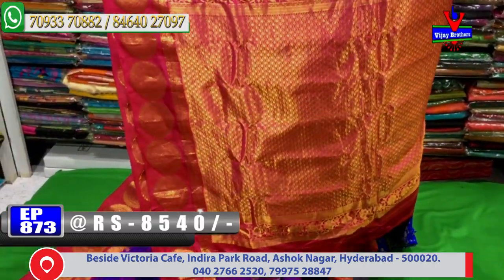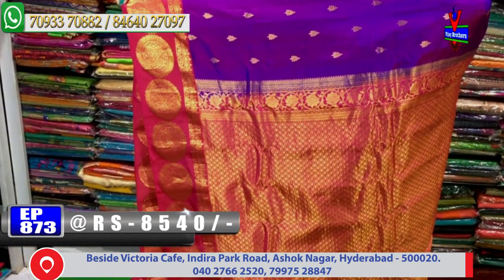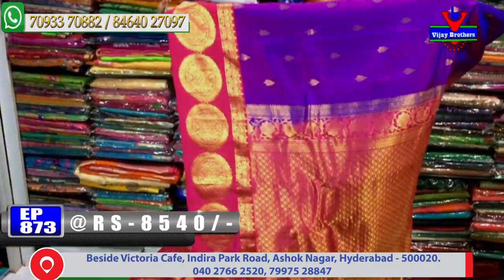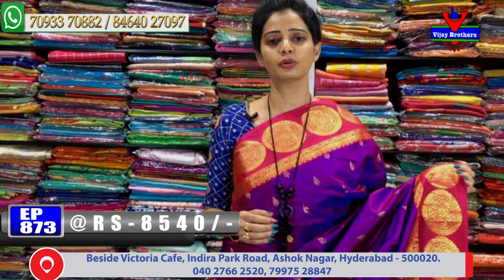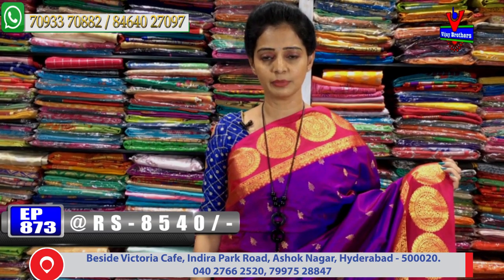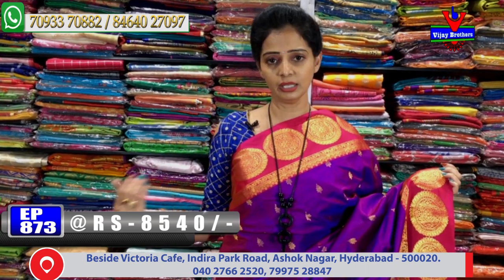The sari cost is 8,540 rupees. The pallu part is richly designed with a wavy design featuring small leaf work inside. The color combination of the pallu border matches the blouse part as well. This is a Gadwal pattu wedding sari in pure material — if you want a net layer option, visit Vijay Brothers. We have three showrooms total.